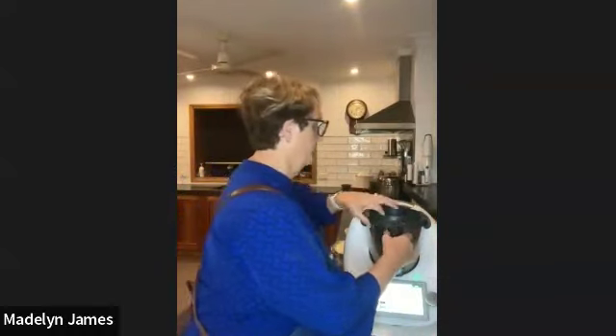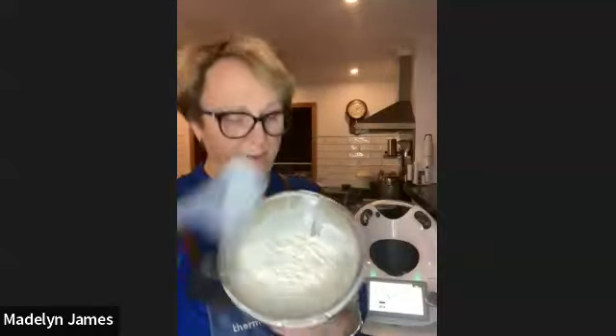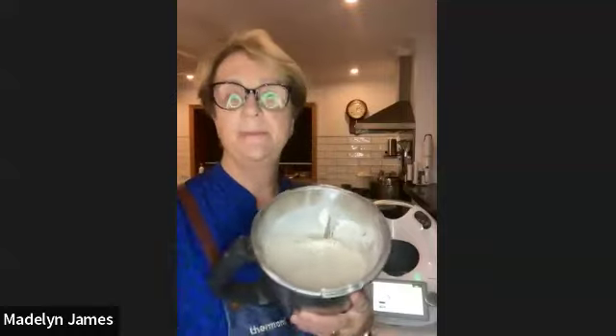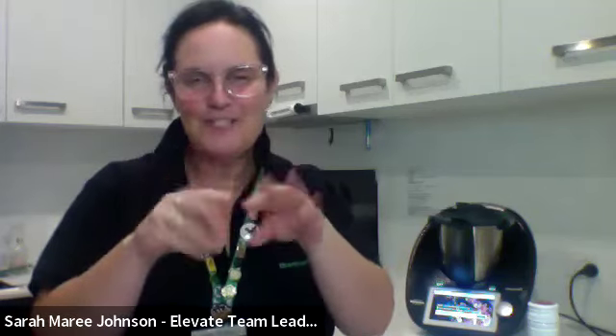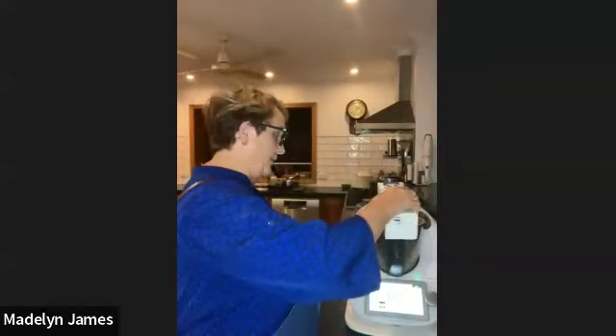Now adding 14 ounces of whole milk. The butter is all mixed in — you can't even see it in the flour, just a nice texture — much better than dirtying your fingers trying to knead it in. How long it would take to rub that in traditional style — forever! Now adding 14 ounces of whole milk.